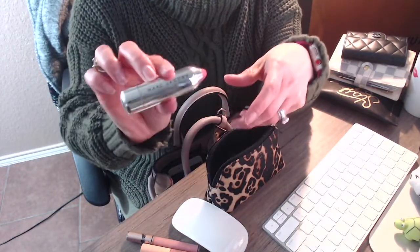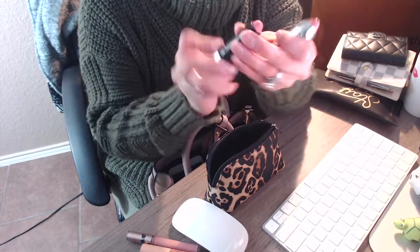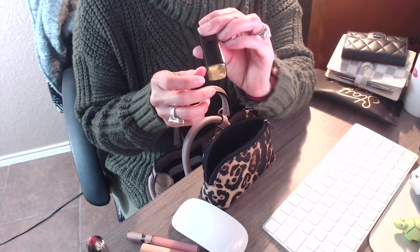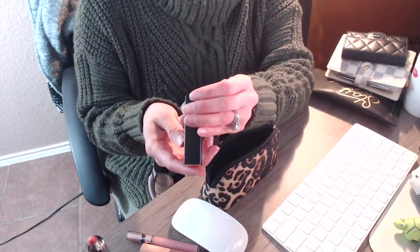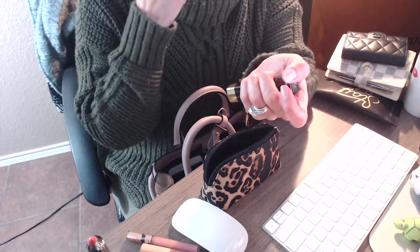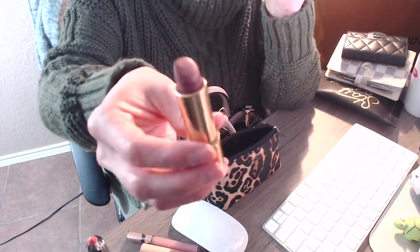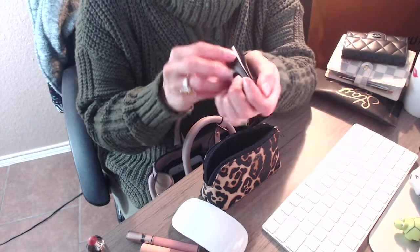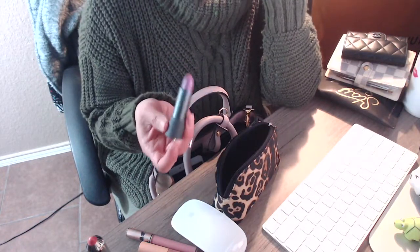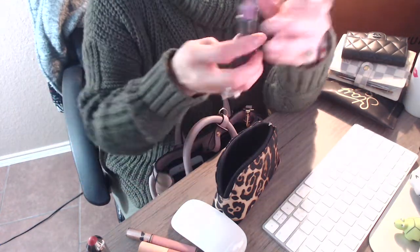Then I have a Marc Jacobs lipstick in a pinkish nude color — really nice. I also have a Chanel lipstick, number 53. I have four mini lipsticks from Winky Luxe as well — really nice colors though I haven't used them as much as I should. And I also have a lipstick from Bite Beauty that I got from my BoxyCharm unboxing from January — it's so nice and really pretty.